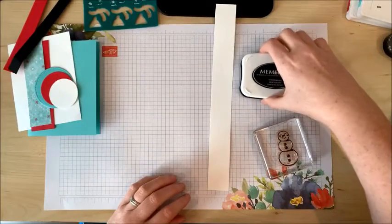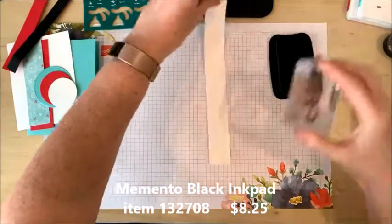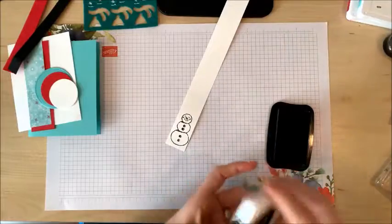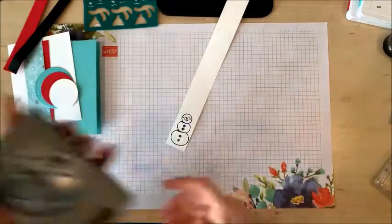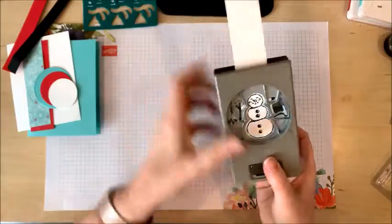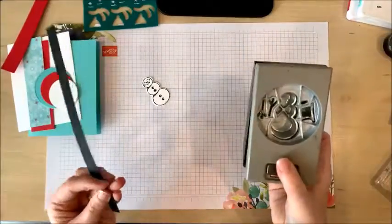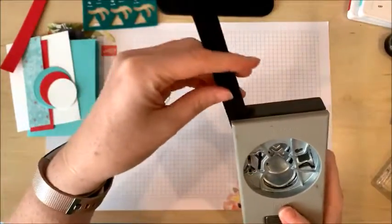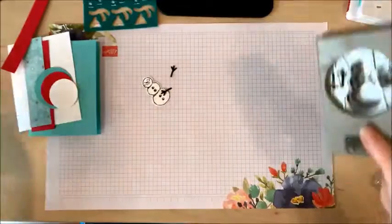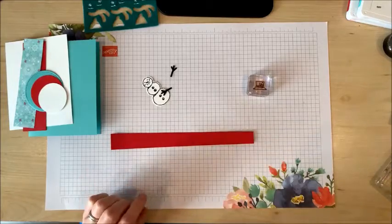First I'm going to stamp my snowman in Memento black ink on white card stock, and I'm going to cut him out and punch him out with my punch. I'm also going to use the same punch to punch out some arms from Basic Black card stock. And I'm going to stamp the little hat in black ink on the red card stock and punch that out too.